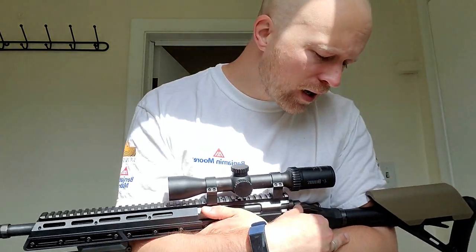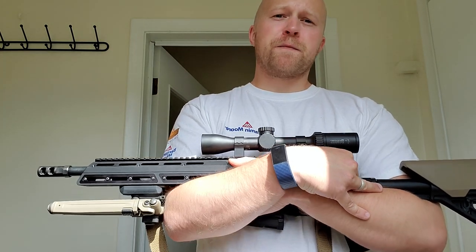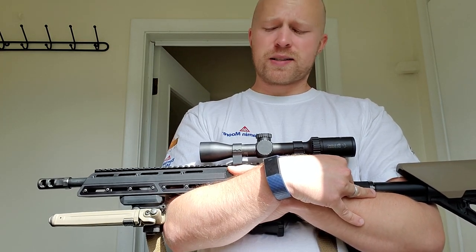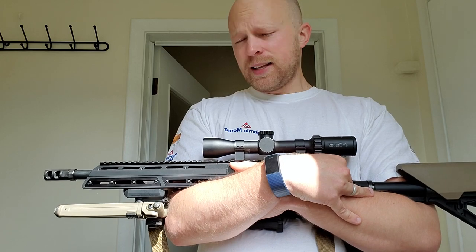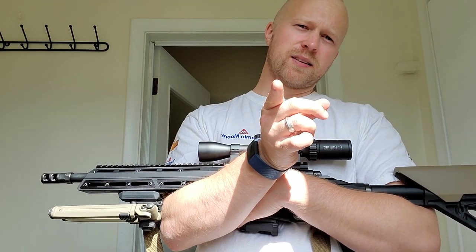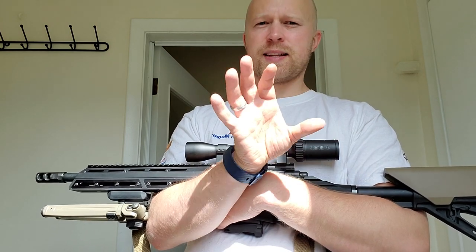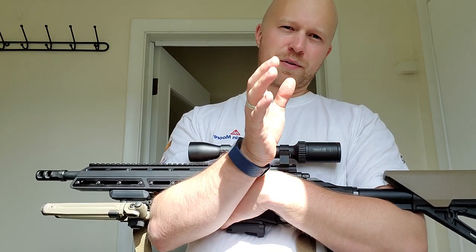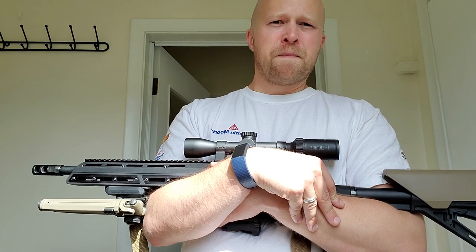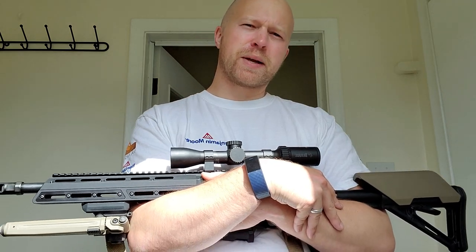The 55 grain A-Max loads were averaging 2,260 feet per second, and that's a minimum load — I can work my way up from there. I'd imagine we'd be able to work up to maybe 2,400 feet per second.